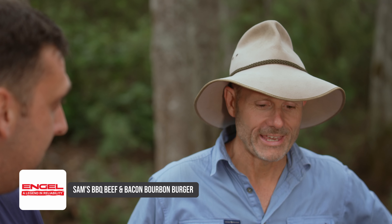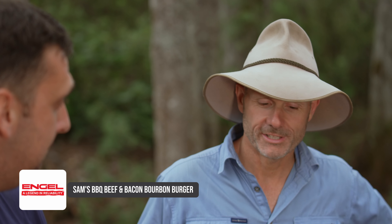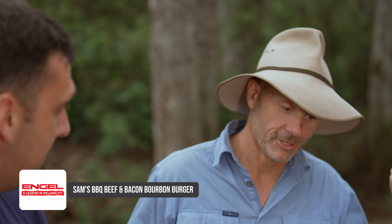I think I love every single ingredient you've just mentioned there. I think you've got it sorted. I'm gonna go and set up camp.